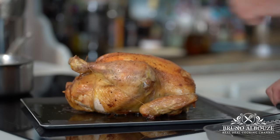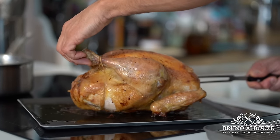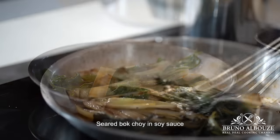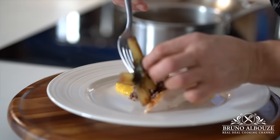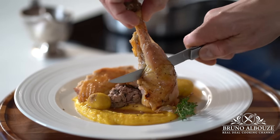Voilà! If you want to know everything about this recipe and hundreds more, check out my website at brunualbou.com. I hope you've enjoyed this exceptional traditional French Christmas dish. If so, please give me a thumbs up and click the subscribe button below. Merry Christmas to you guys — see you very soon!